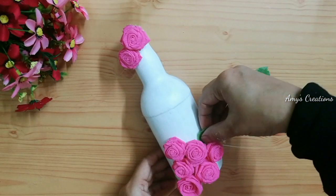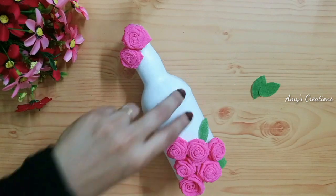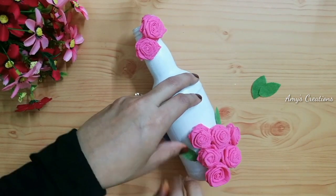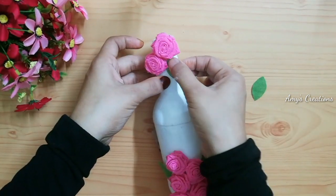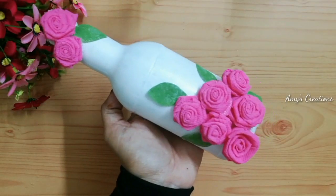Let's add the leaves to the flowers. We are ready for the bottle.